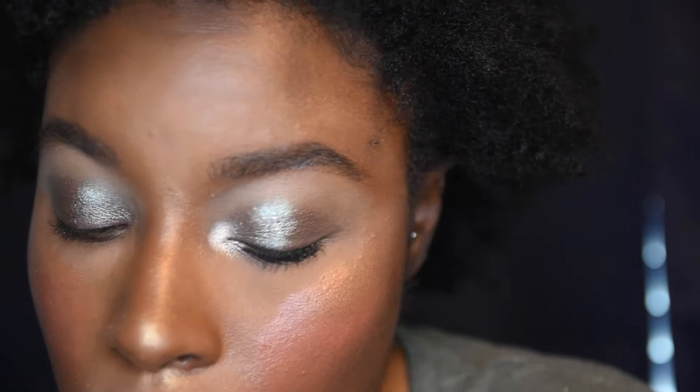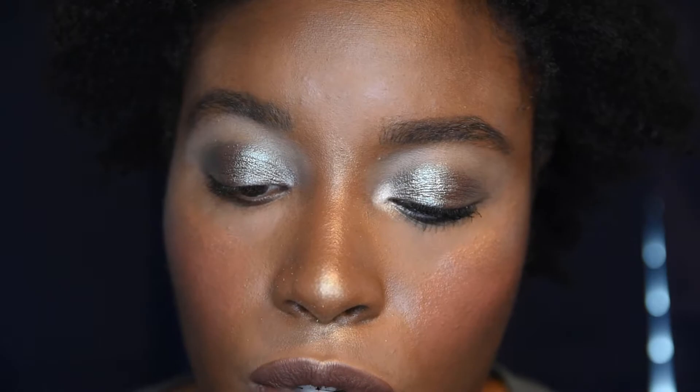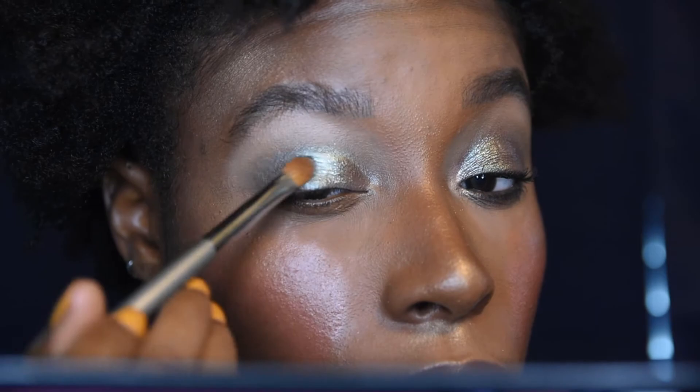My crease is built. Now I take a shader brush and go into Scarab, putting it all over my lid. Then I take a liquid eyeshadow from Pixie in shade Pixie Green, apply a thin layer right on top of Scarab. This gives Scarab a little more dimensionality — and I was just really in the mood to use a liquid eyeshadow today.